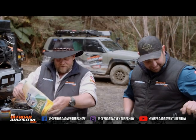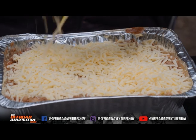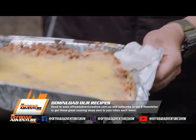All right, we'll get everybody fed and watered — I don't know if we can move afterwards! If you want to check out this recipe or any of the other ones, make sure you check it out online. Meanwhile, we're going to get stuck into it.